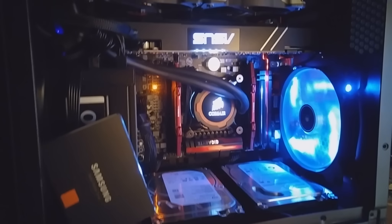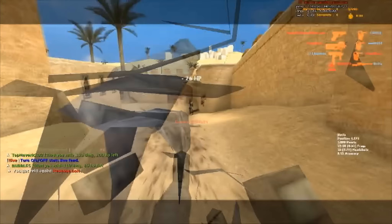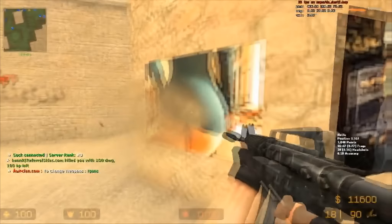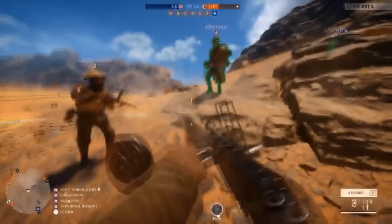Let's load up some games and see what frame rates this bad boy can kick up. Here you can see I'm getting anywhere from 100 to 120 frames per second at HD with all settings turned to custom.